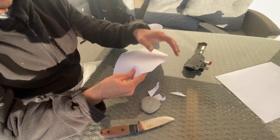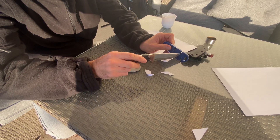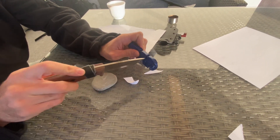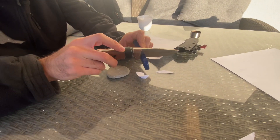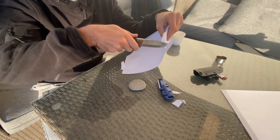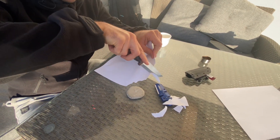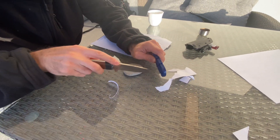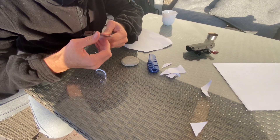Now let's see how much better we can get it by using the Lansky QuadSharp. We'll start off with 20 degrees, because that's a good balance for bushcraft blading. With this one you don't really want to push any pressure into it, otherwise you damage your knife a little bit. So I'm just going to do it gently. I'm not actually feeling it that much better to be honest. I'm just trying to use a little bit less pressure. Doesn't really feel much sharper.